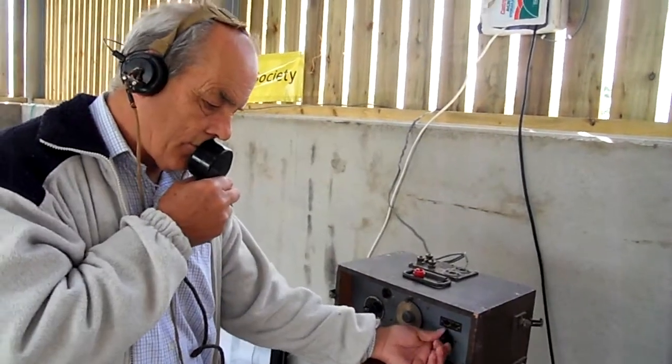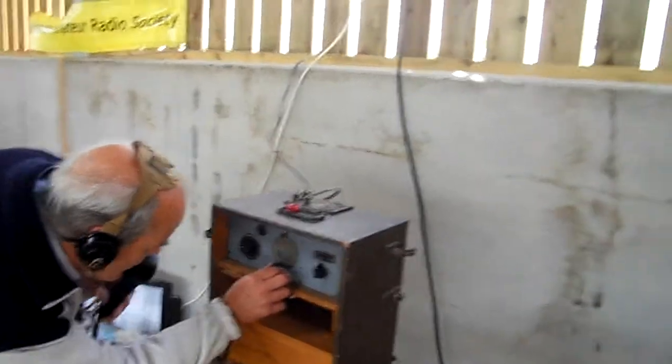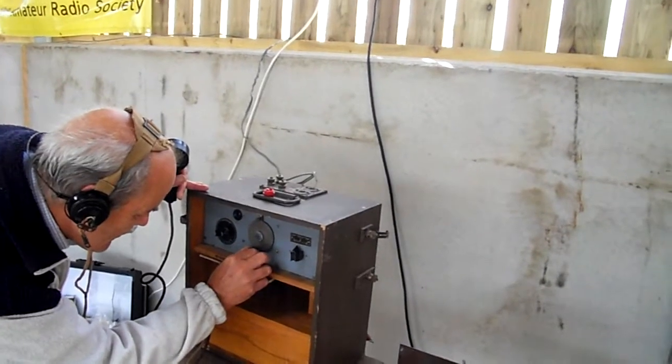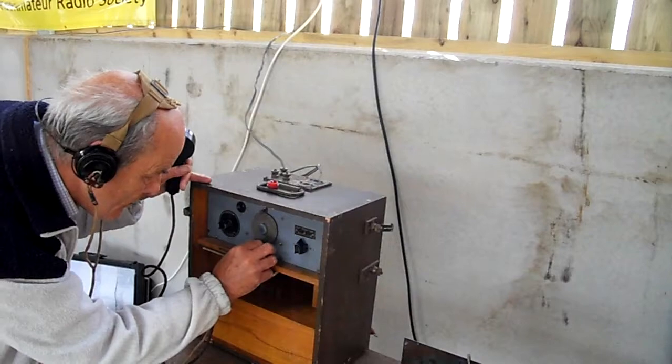Are you hearing anything yet? This is very, very old equipment. These were sold surplus in the 60s for about £5 each. And they're quite remarkable — very, very crude, very simple and extremely effective.